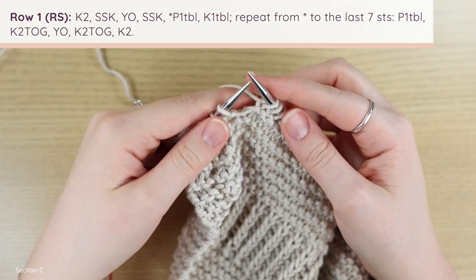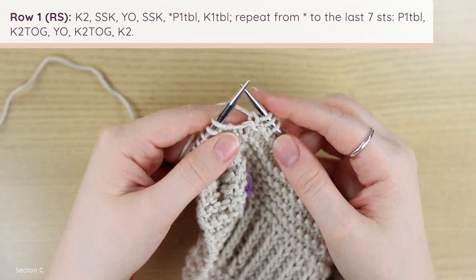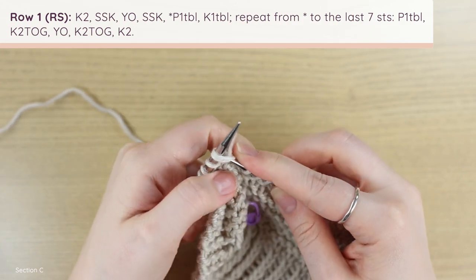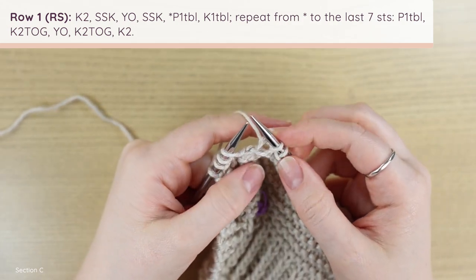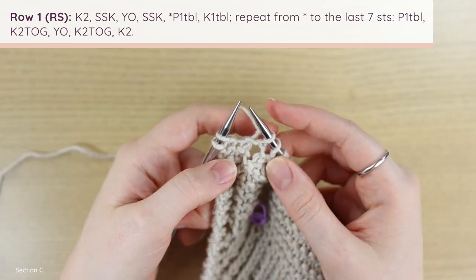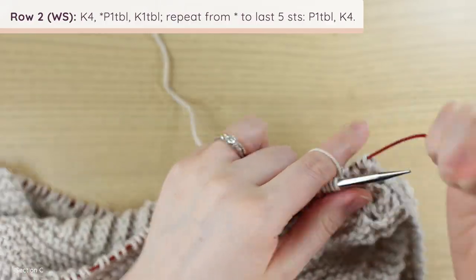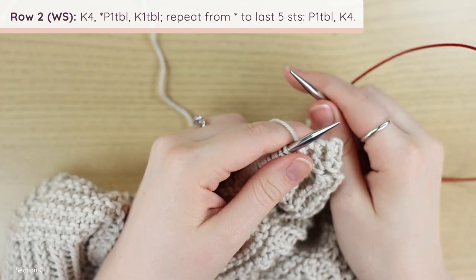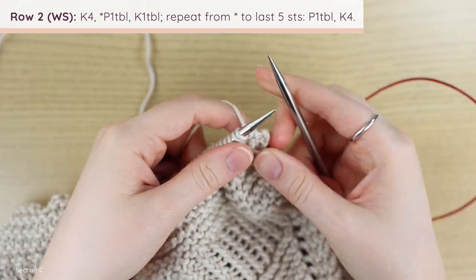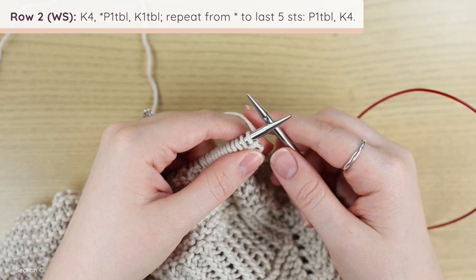Continue purling one through the back loop, then knitting one through the back loop, until you have seven stitches left. Once you're down to your final seven stitches, work one more purl through the back loop, then a knit two together, yarn over, another knit two together, and knit two. Turn your work. For row two: knit four, followed by a repeat of purl one through the back loop, knit one through the back loop to five stitches. Work that all the way across.